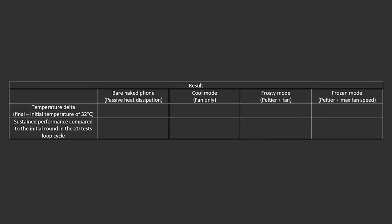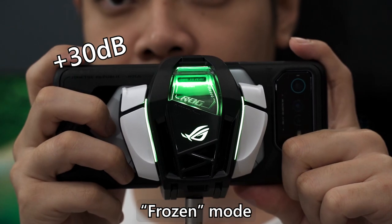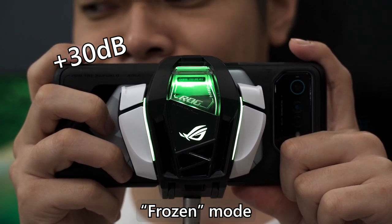Looking at the results table: compared to the bare phone, Cool mode drops the temperature by 4°C. Turning on the Peltier cooler in Frosty mode drops the temperature by one additional degree Celsius. Frozen mode drops the temperature significantly by another 5°C — giving a total temperature delta of 10°C compared to the bare naked phone. Of course, this means you need to bring a power bank to use Frozen mode, and the fan noise is also extremely loud.